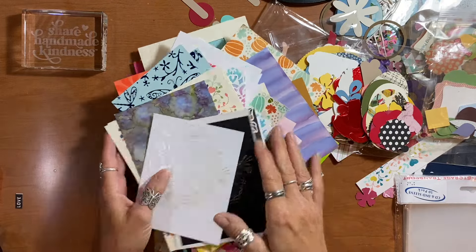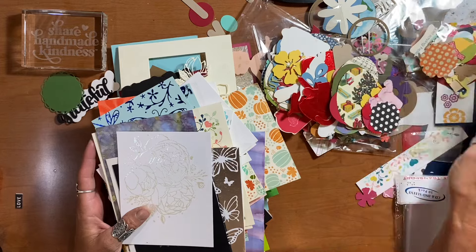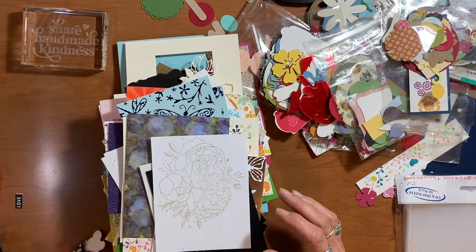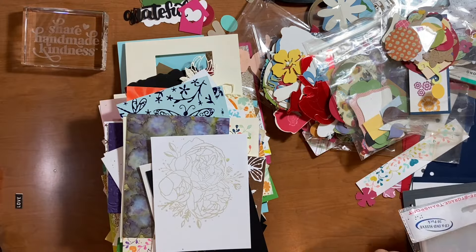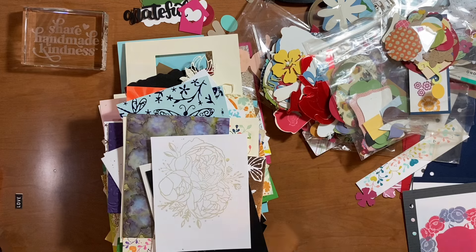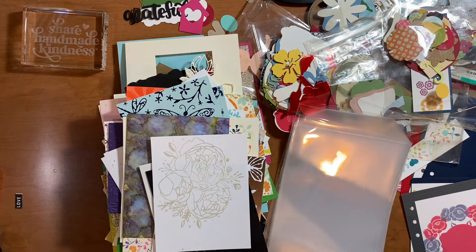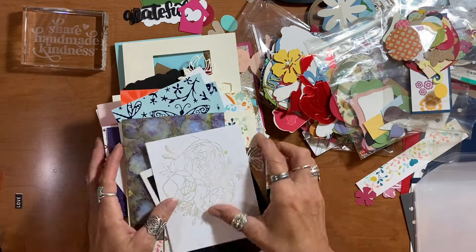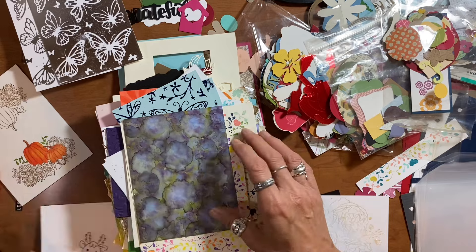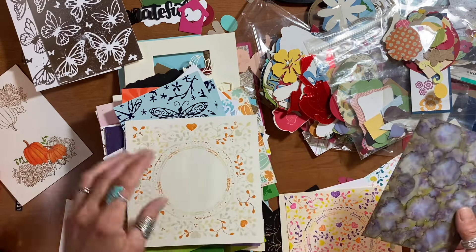Hello, today I am sharing some cards that I will be making with all of my die cuts and background pieces that I shared in my last video, where I had sorted through everything. What I decided to do was group all of these backgrounds and little die cut and punch shapes into theme packs, using the pockets I use for my stamps and dies.